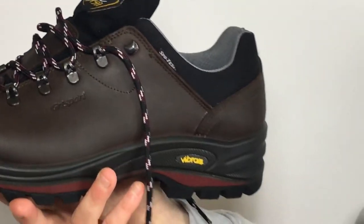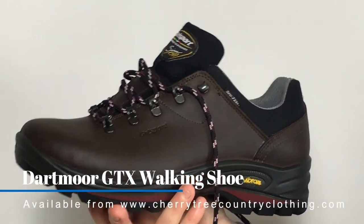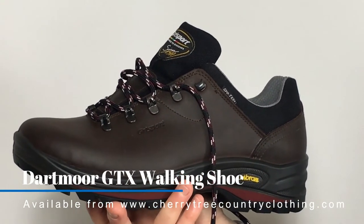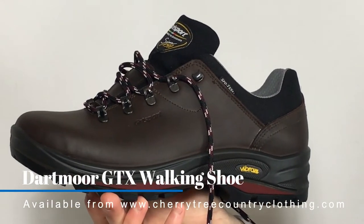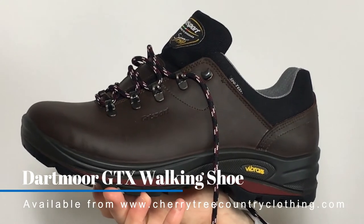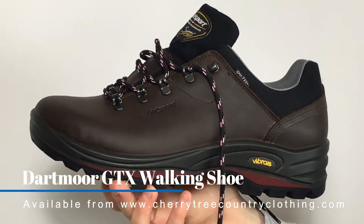That's it — that is the Grice Sport Dartmoor GTX, a fully waterproof walking shoe great for a range of activities: dog walking, hiking, walking, or even for everyday wear. Why not pop on over to cherrytreecountryclothing.com and check out the new Grice Sport Dartmoor GTX shoe. Thanks for watching!